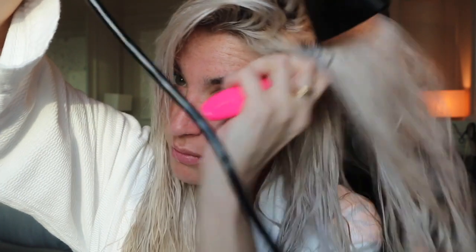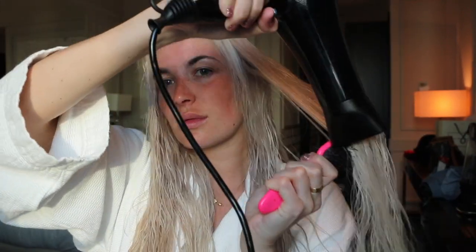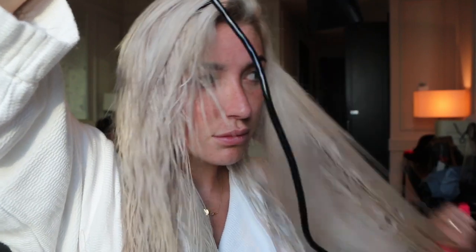I'm going to continue blow-drying but this time using my Tangle Tamer brush, taking section by section and working my hair dryer down my hair with the nozzle aimed downwards. I'm not using any clips to section my hair because I'm pretty used to it, but if you find it easier, it's a lot better to section your hair up, section by section, to help with your blow-drying. I'm just making my way around the rest of my hair, blow-drying it sleek and straight before we curl it.